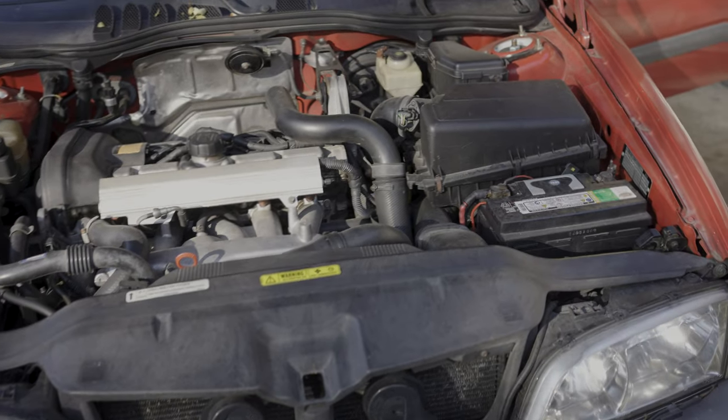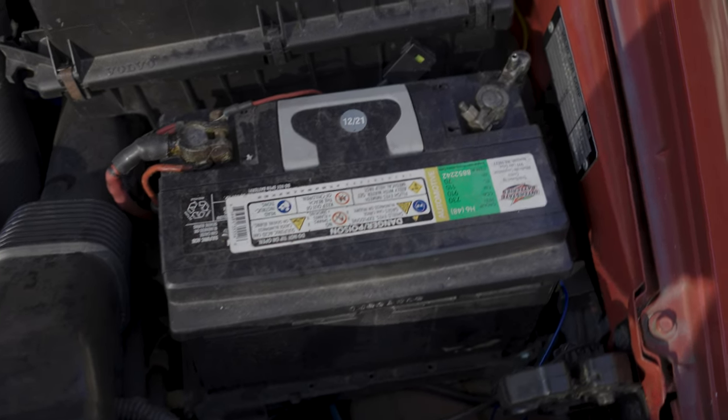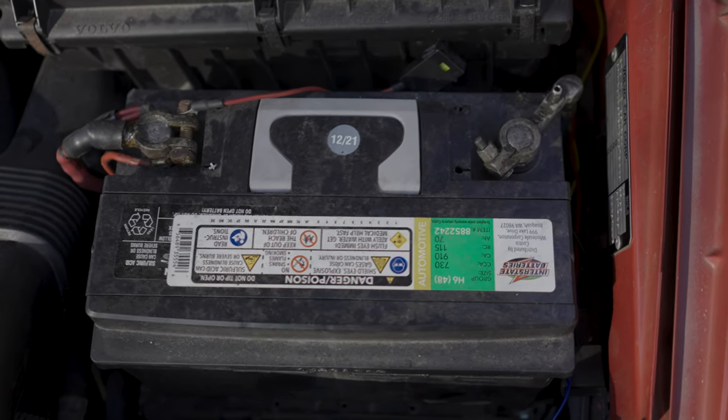Now on to the actual procedure. Pop your hood, open it up, and locate your car battery. The first thing to do is a visual check. If the terminals are clean and not all corroded, you're off to a good start.